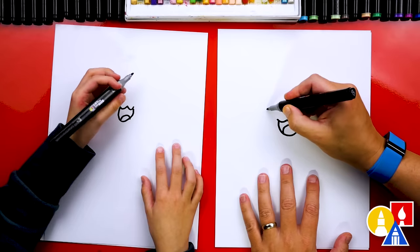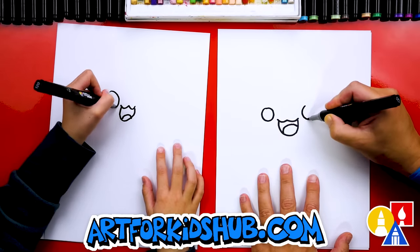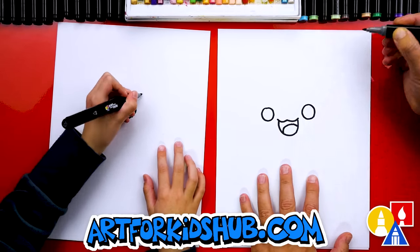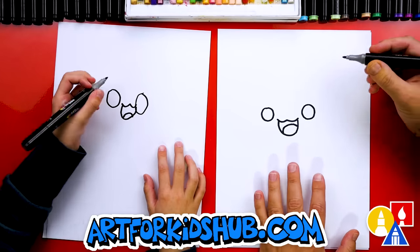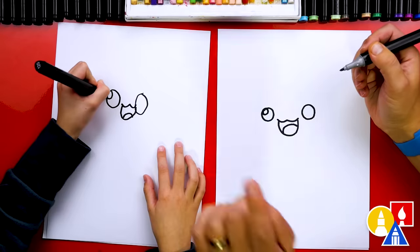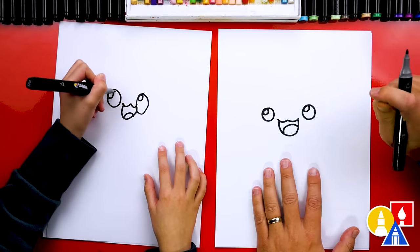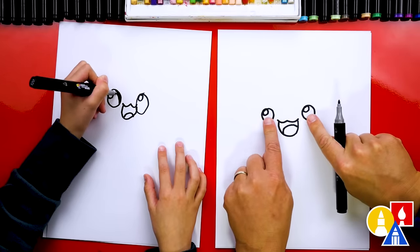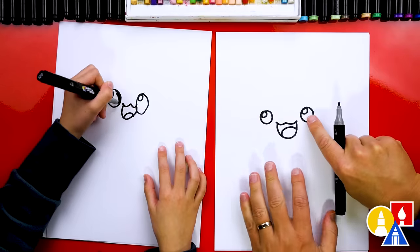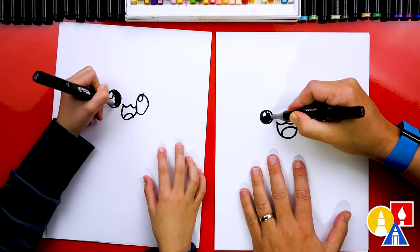Let's draw the eyes. I'm going to draw one big eye over here and another big eye over here. Those are huge! I love it, and especially love that your eyes are different than mine — that's okay, right? Because the most important thing is to have fun and practice. We've got small little circles in here for the highlights to make the eyes shiny. We're going to color in the big circle but leave that little circle white.